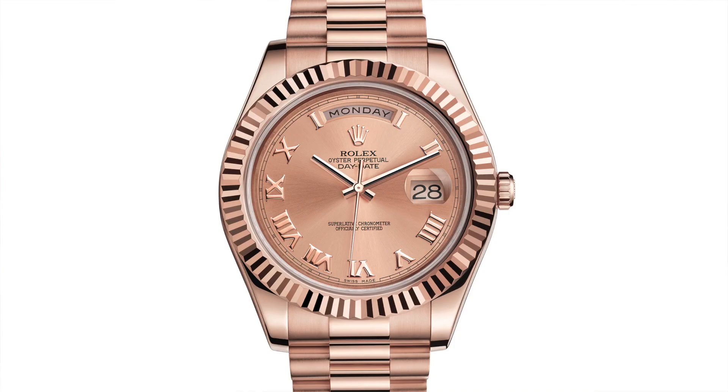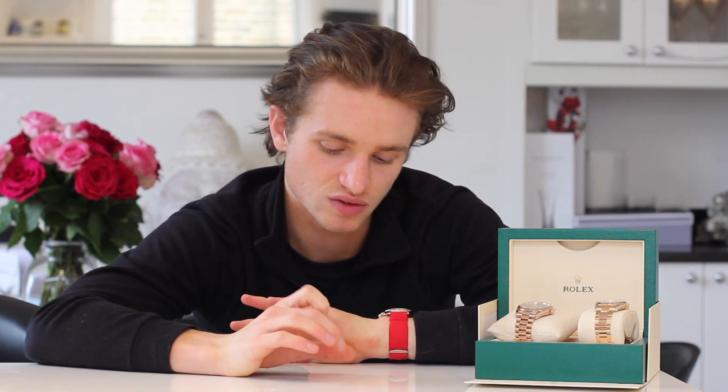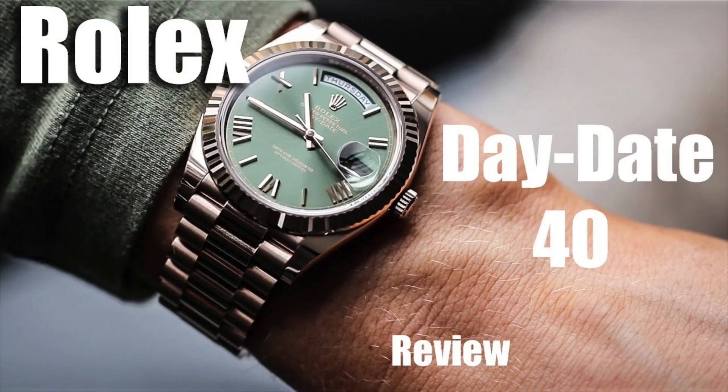The Day-Date is an incredible watch. Skipping ahead to 2008, the Day-Date 2 was released in a 41mm case size — the original was 36mm. Until that time it had been a smaller watch versus the Daytona and other 40mm models. Then in 2015, the Day-Date 40 — an updated version of the Day-Date 2 — was released, and that's what we're looking at here. So that's a little bit of history behind these two watches.